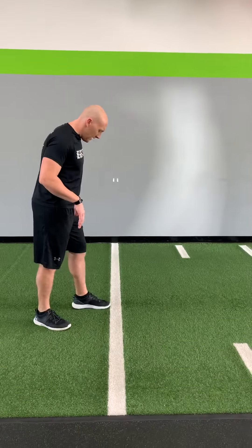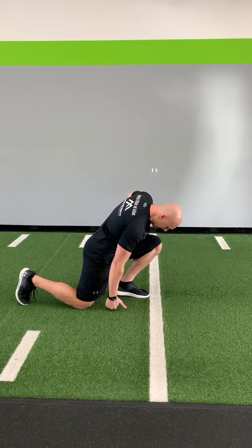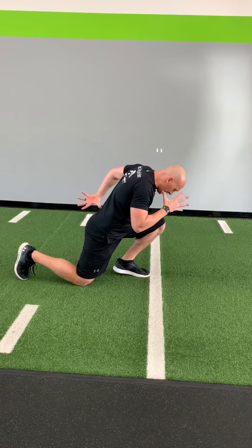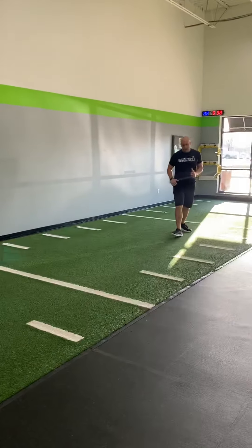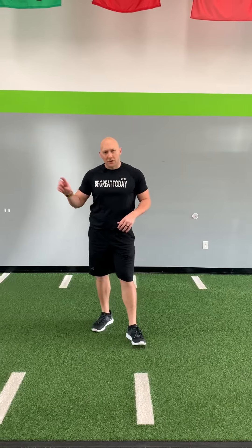Then we're going to get into our half kneeling sprints. If you have space, let's use it. Right knee down, left knee forward. We're going to lean. Get a little bit of daylight under our heel here. Hands cheek to cheek. Set, go — boom. We're going to blast out and sprint. Sprint five to ten yards — that's the goal. Get warmed up. Make sure you break down in that good athletic position. We're going to do two of those with the right knee down, two with the left knee down.